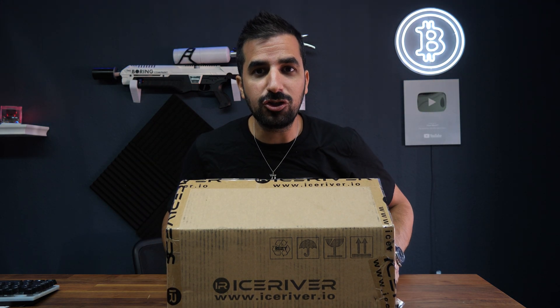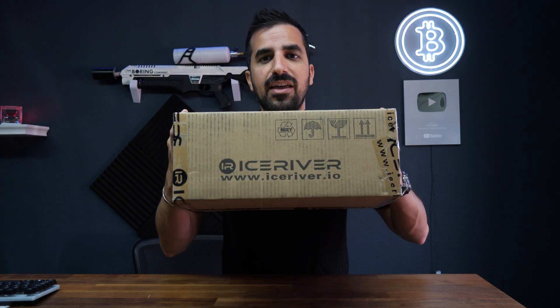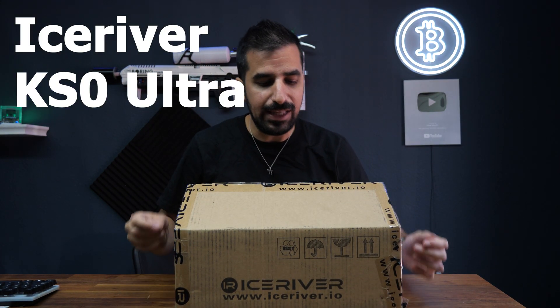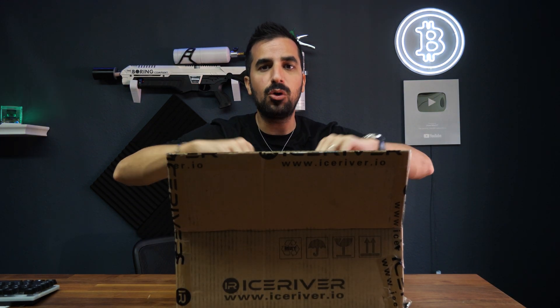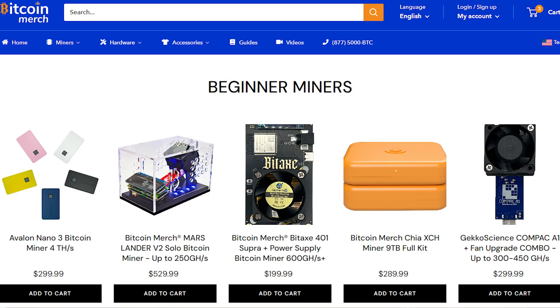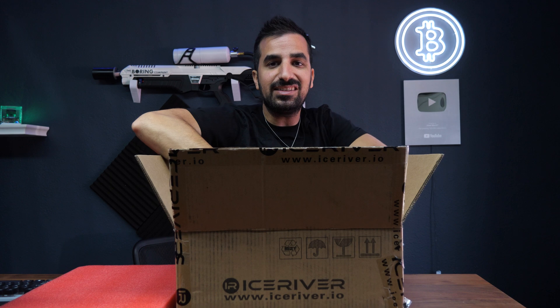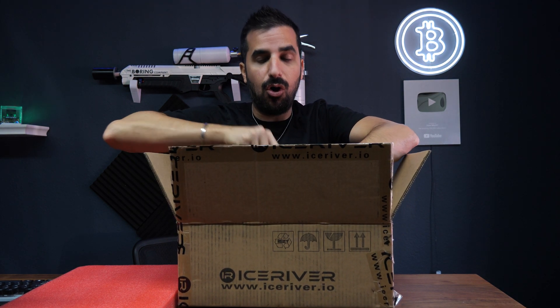What's up guys? Welcome to HowMuch YouTube channel. Today we're going to review and unbox the IceRiver KS0 Ultra. It's a profitable miner from IceRiver, available at BitcoinMerch.com from our Los Angeles warehouse, shipped to you fast. This miner is designed for your house or for your office.